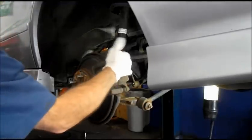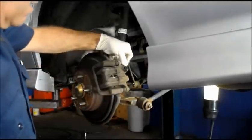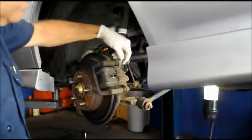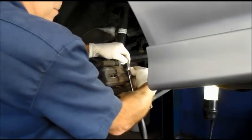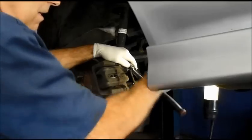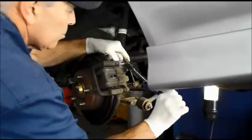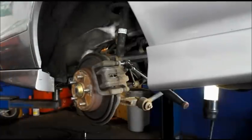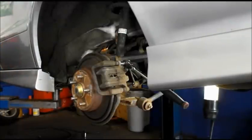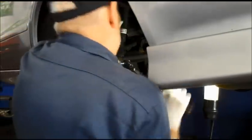Next we're going to take out the caliper bolts in the back — probably 12 or 13 millimeter; yes, it's a 12 millimeter. Remember: counter-clockwise to remove, clockwise to reinstall. When I try to turn this, the whole slide pin turns, so we're going to get a wrench, hold the slide pin so it doesn't move, and break that bolt loose. We're going to change the pads and the mounting hardware kit at the same time.